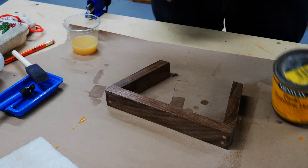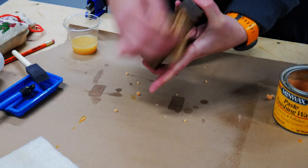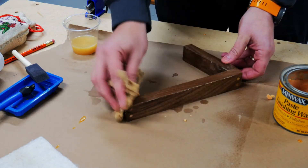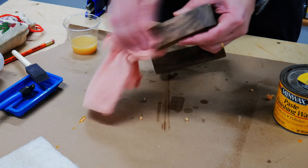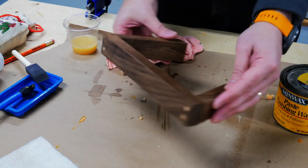This is the wax I use — it's the Minwax. I put it on pretty heavy, let it sit for about ten minutes, and then got out a clean cotton cloth and buffed it out as good as I could. The finish isn't perfect, but it turned out pretty good. I'm still working on my finishing, but that's the finished product.